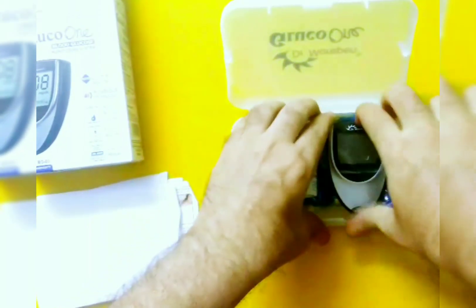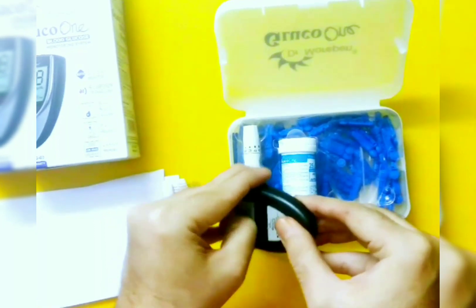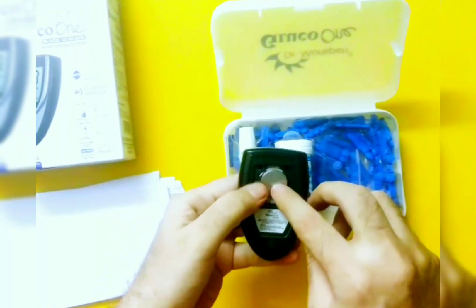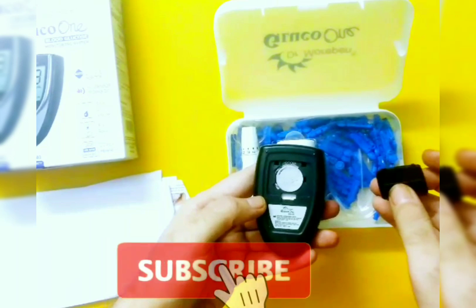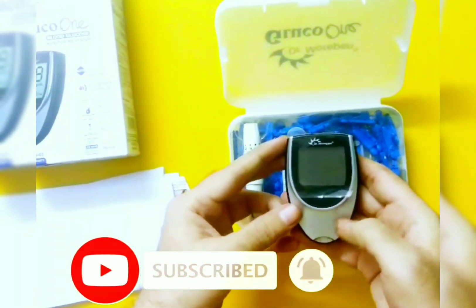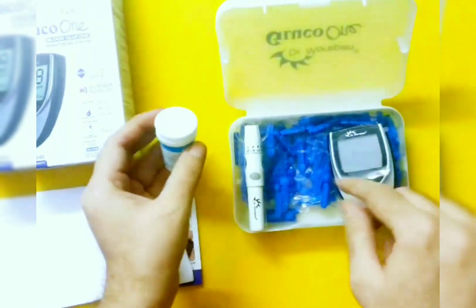The lancet is added into the lancing device, and these are the test strips which I bought separately. The main glucometer — I put the battery over here. It's a CR2032 battery, which is a button cell used in weighing machines and car remotes. As soon as you put a test strip, it will switch on automatically.